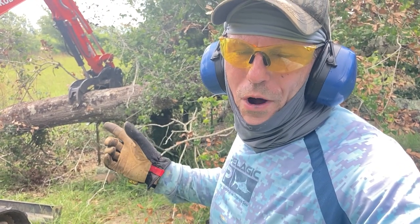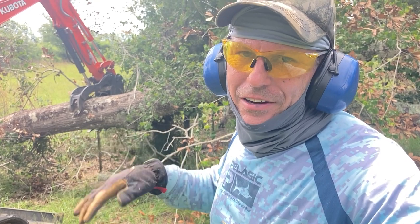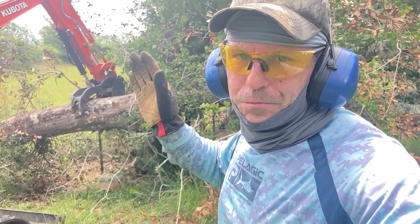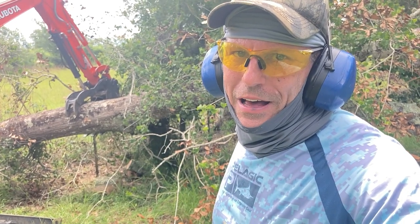I've got the weight of the trunk on that side of the fence held up by the excavator. The excavator won't lift up the whole tree. When I cut this, it's going to want to violently come down, so I'm going to make sure I'm out of the way.